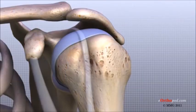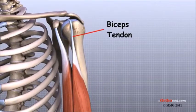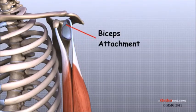The labrum is also where the biceps tendon attaches to the glenoid. Tendons are much like ligaments except that tendons attach muscles to bones. Muscles move the bones by pulling on the tendons. The biceps tendon runs from the biceps muscle across the front of the shoulder to the glenoid. At the very top of the glenoid, the biceps tendon attaches to the bone and actually becomes part of the labrum. This connection can be a source of problems when the biceps tendon is damaged and pulls away from its attachment to the glenoid.